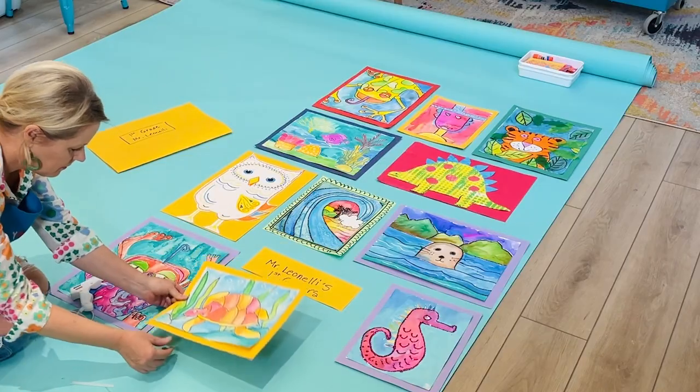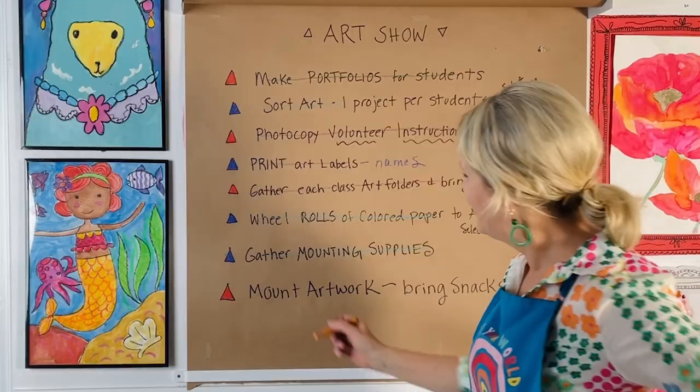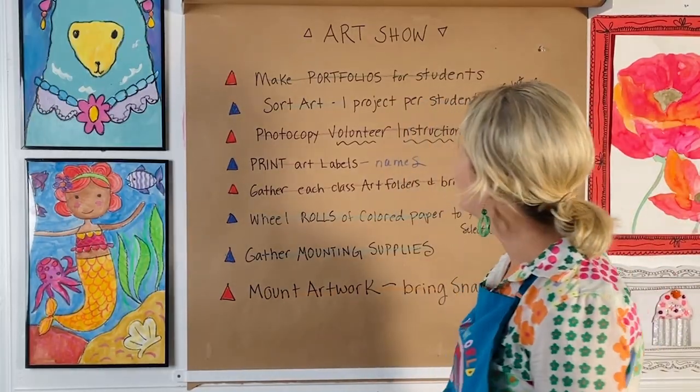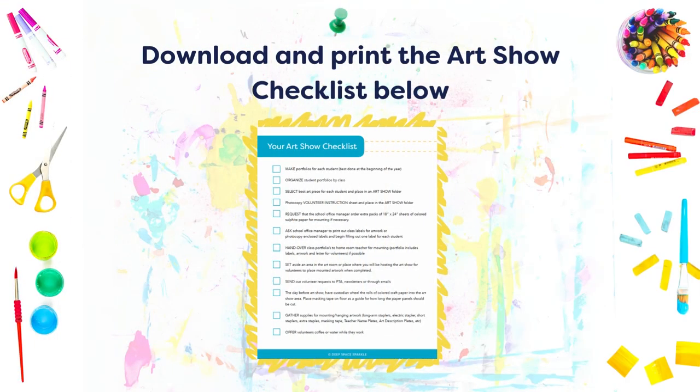So take in those hugs, the thank-yous, and the appreciation that everyone will show you on this really special day. Here's an art show checklist that maps out all of the above with a few extra tips for enlisting some outside help, because all these fun things are better done with friends. You can find that link below this video.